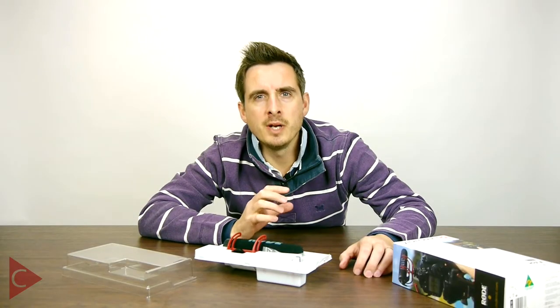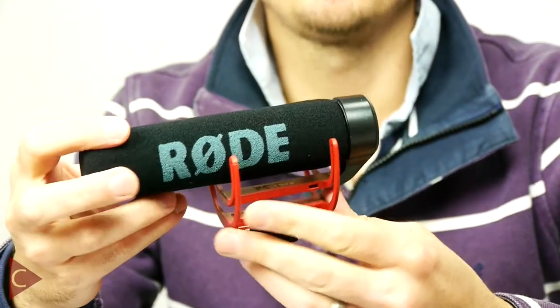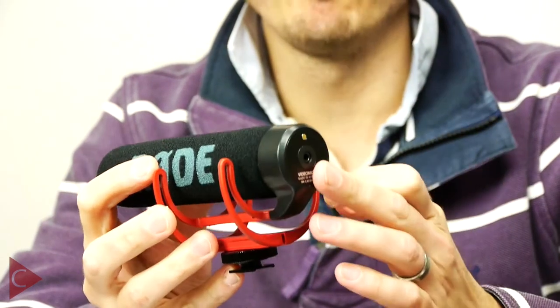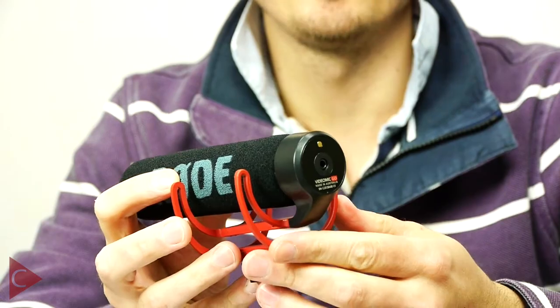It will still drastically improve the sound recording quality compared to the onboard camera mic. The VideoMic Go is a directional microphone, meaning it focuses on the area directly in front of it and nullifies surrounding noise — it isolates your subject from background noise, which is very helpful in many filming situations. It has no complicated switches or settings, doesn't even have internal batteries; it literally plugs directly into your camera and draws its power through the external microphone input.